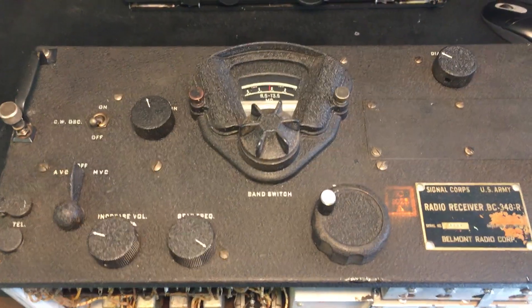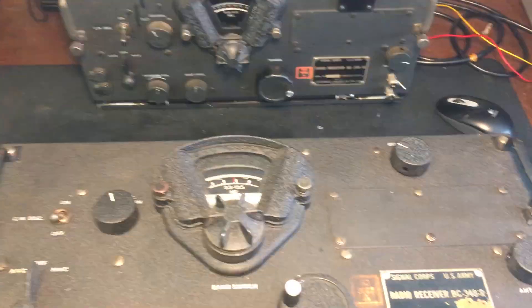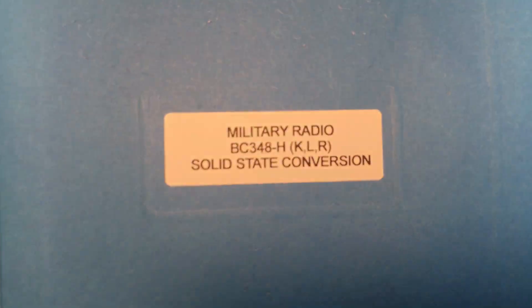This is a BC348R. I just purchased it on eBay for $190. I'm going to take this radio and fully convert it from a tube radio to all solid state.